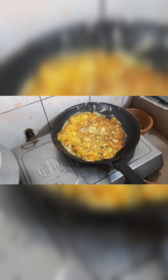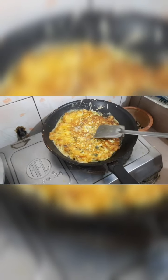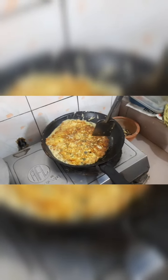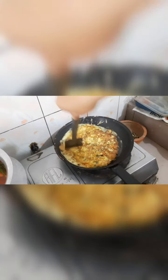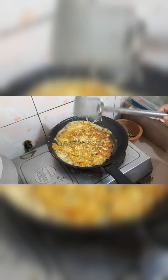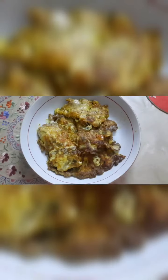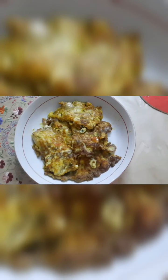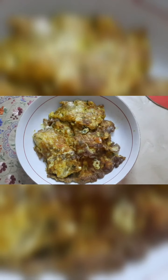Now keep the other side on low heat to dry out a little. If you wish, you can slide it off the frying pan. Now take the omelet off — the tomato demer omelet is ready. It has a wonderful taste and is very enjoyable to eat.